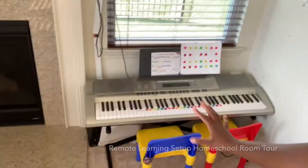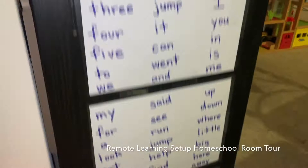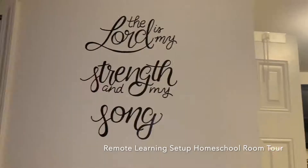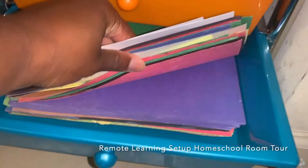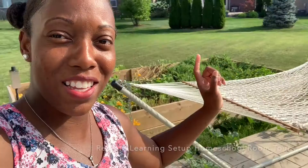Hello everyone, welcome back to my channel. This is our remote learning setup and our homeschool room tour where we show you our entire house and go into detail so you can see all of the resources that we use. I am a certified teacher turned homeschool mom and I'm hoping that this video will be a blessing to you. Please subscribe and hit that notification bell if you like what you see.